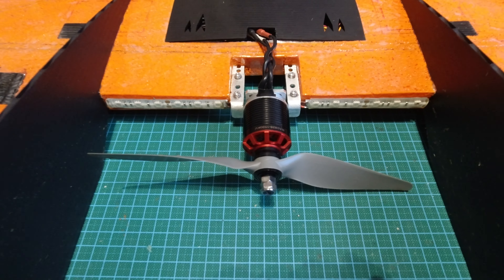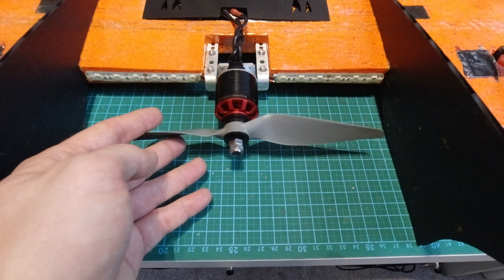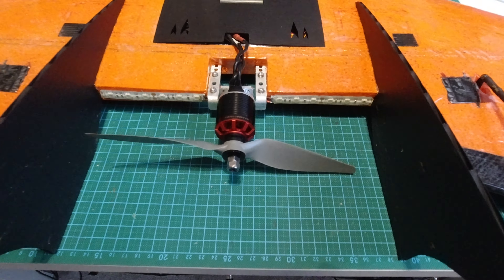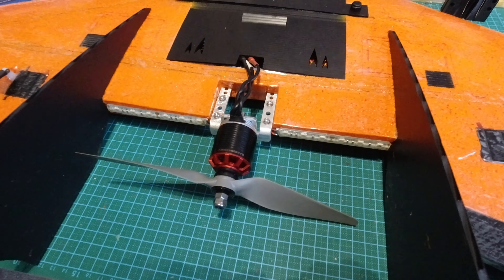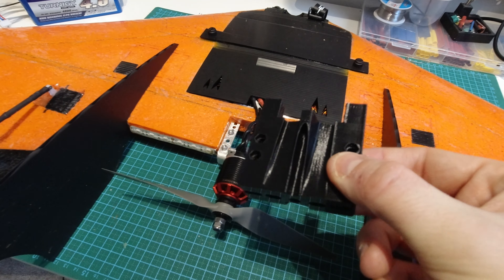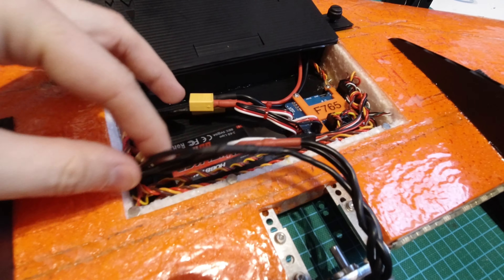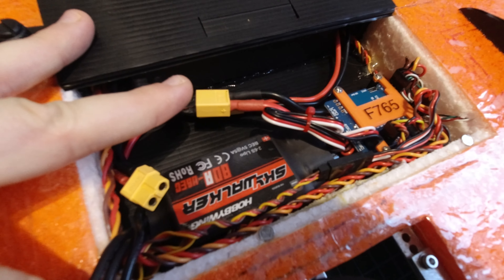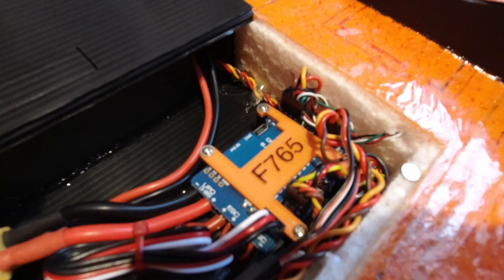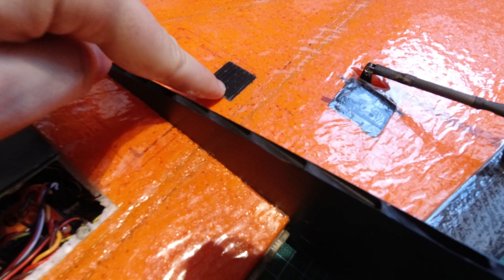We have a BadAss 2826 1030kV spinning an APC 9x6, which is currently mounted to the stock aluminium motor mount, but I do plan to put something a bit more custom on at some point. In the electronics bay we have the Skywalker 80 amp ESC and a Matek F765 flight controller running INAV. You can see the cable for the GPS here — my GPS is just hidden under this little hatch.